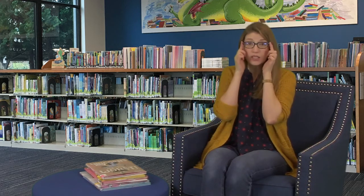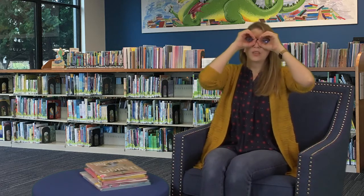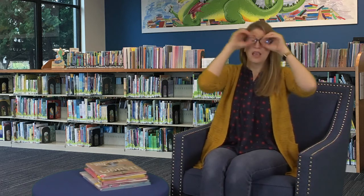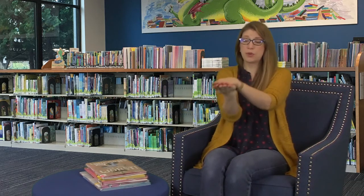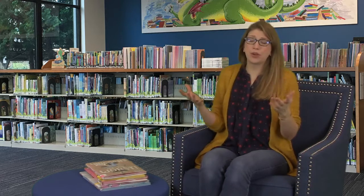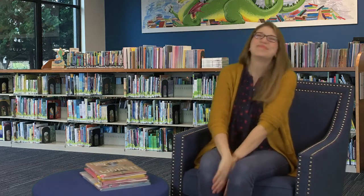Now we always need our super special storytime glasses for storytime. If you have glasses on already, that's okay — we'll just make an extra pair on top. First we hold up our hands to our eyes and make some glasses. And then you need a book — can you make a book with your hands? Open up our book. Oh my gosh, there was a space alien in that book! He had eight tentacles, seven eyes, and horns. What did your alien look like?